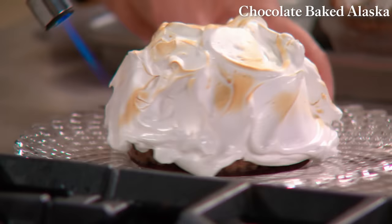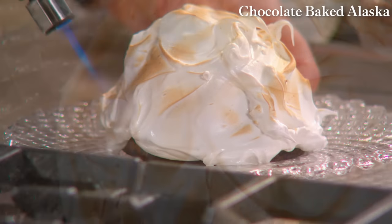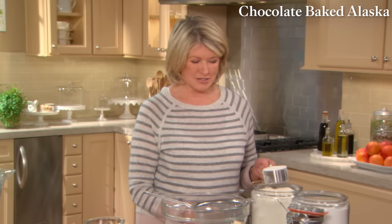Baked Alaska is essentially cake topped with ice cream and blanketed in meringue. These miniature versions take this iconic American dessert to new heights: three layers of rich chocolate cake, which is very easy to make, and chocolate ice cream.